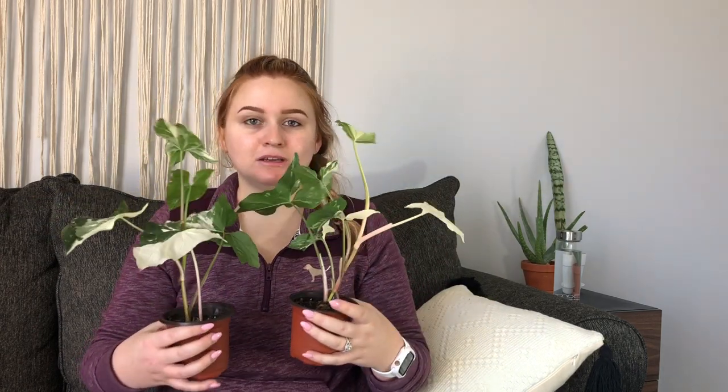The last sansevieria in today's haul is the sansevieria starfish. This was bought in the same purchase as the cylindrica, but it did have a more substantial root system, so I wasn't too upset about it. It's already putting out a new little shoot, so I'm fairly happy with this one.